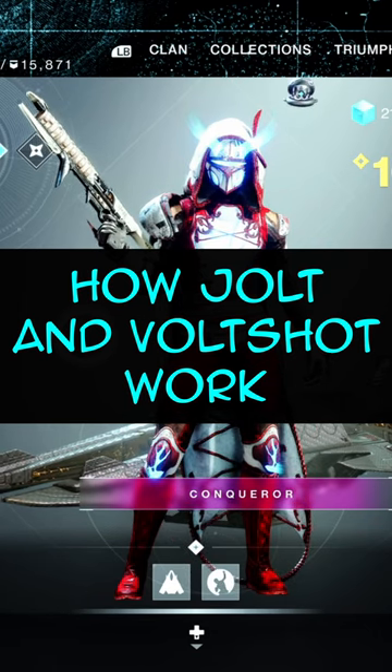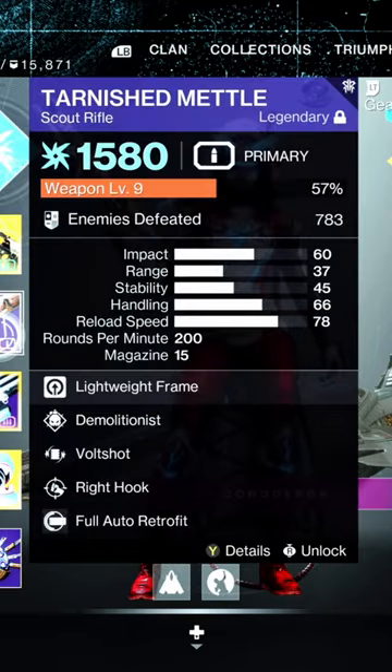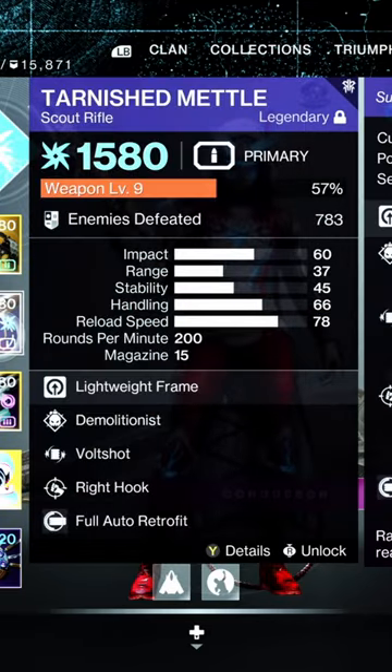Alright my friends, in this video I want to talk to you quickly about Volt Shot and the whole concept of jolting targets and how that works. So with Volt Shot, when you get a kill, then you reload, the next target you damage is going to jolt them.